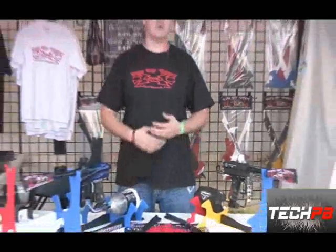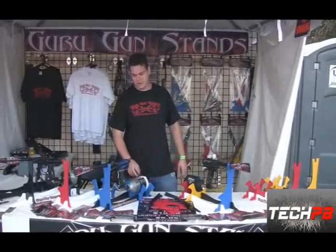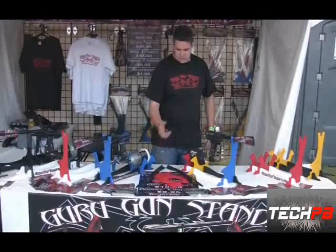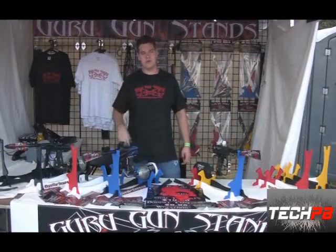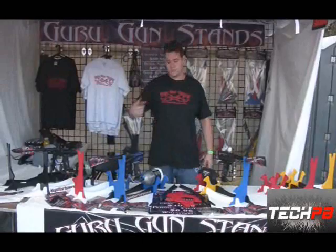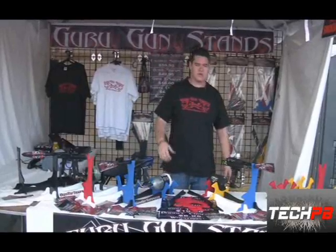You can go to the website, gurugunstands.com — G-U-R-U gunstands with an S dot com — and check it out. If you're a dealer, there's a dealer link on there you can click on and sign up. Also, if you're looking for a local location where we sell them, there's a dealer's page with all the local stores and places you can buy them. Thank you very much.